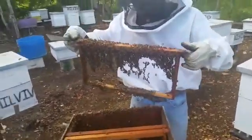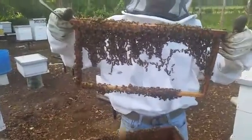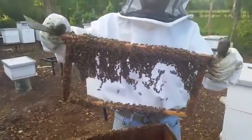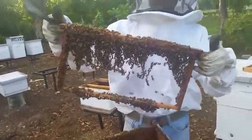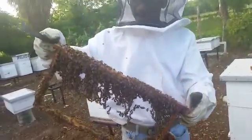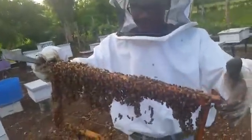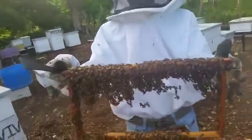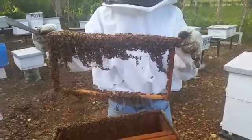You can see them settling in nicely. On this blank frame you can see them just coming together and settling in — this is their formation, this is how they would stay fully being in the hive. As you can see, no falling off or anything, so they're fully structured. If you leave this in the hive, they will just continue to build their own comb on it.